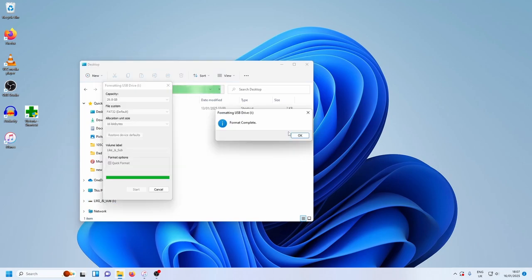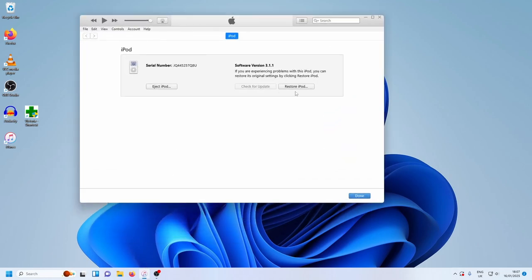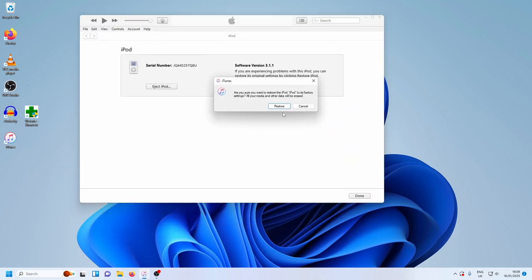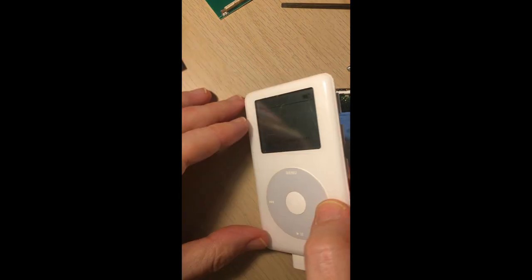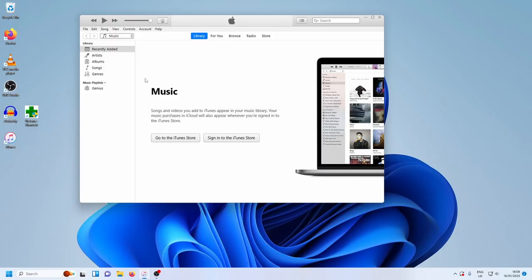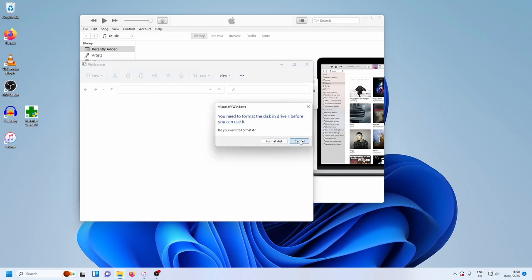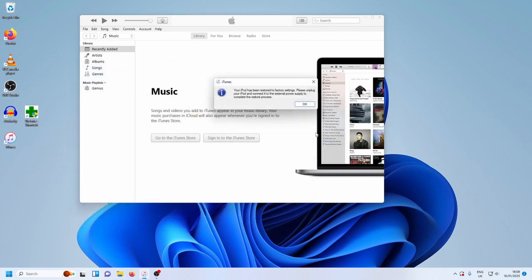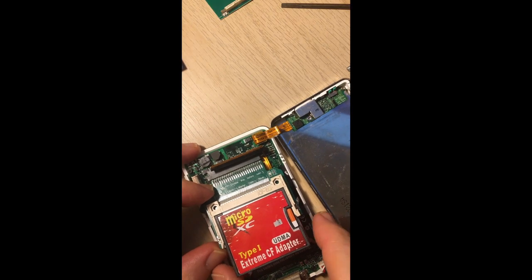Format complete. Close that, we don't need that anymore. Going to iTunes, and we should see the restore option. So you're going to do a restore of the iPod — hit restore. It's probably doing something on the screen... still says connected, that's fine. So we have restored that, and it's going to come back and basically say that it's not going to work anyway.